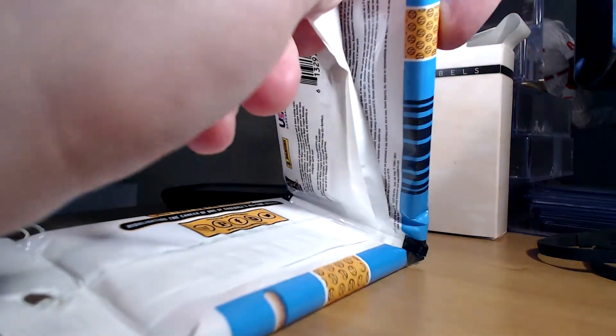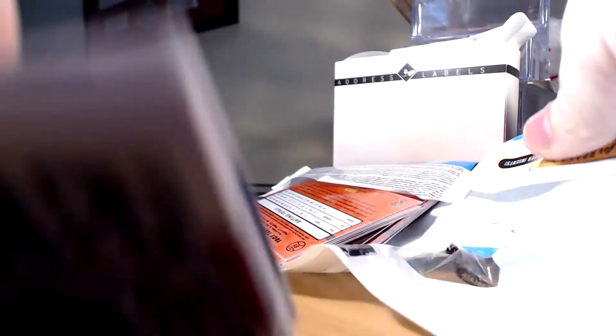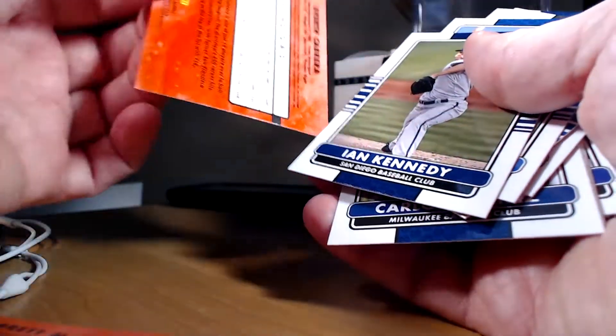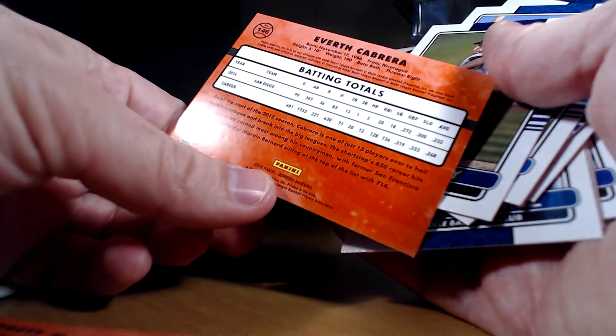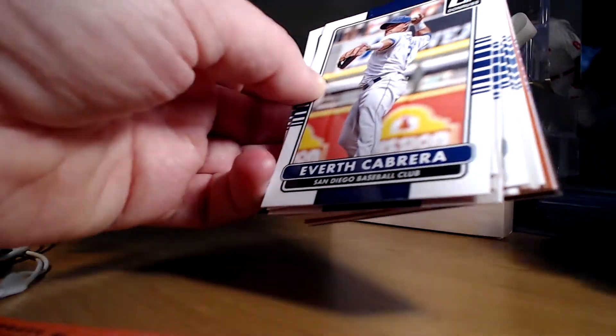We'll see if we get anything interesting in here. It doesn't look like a bad product from what I've seen in some breaks. I generally like the more basic design, but like I said, not a fan of the lack of logos. I wish they would just have everything. I don't mind the Diamond Kings because they can hide it enough. I do like the back of the card — that old kind of '90s Donruss feel. The front design's alright; the lack of logos though just kind of stinks.